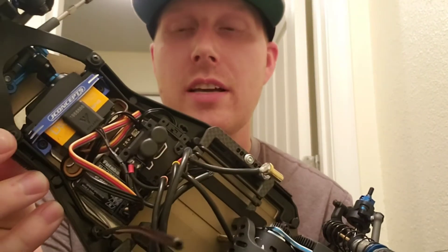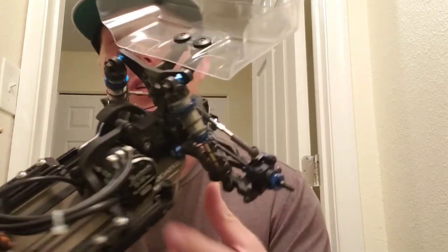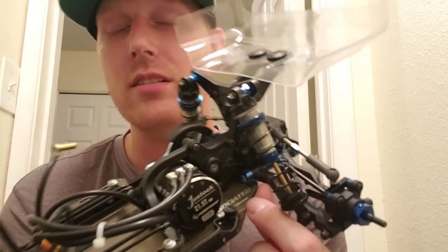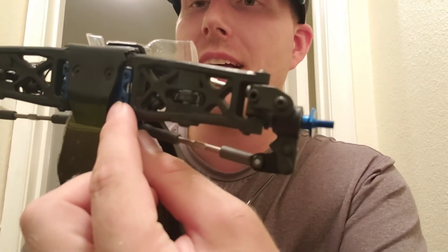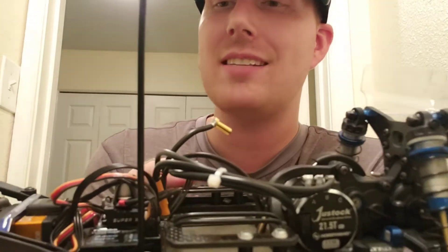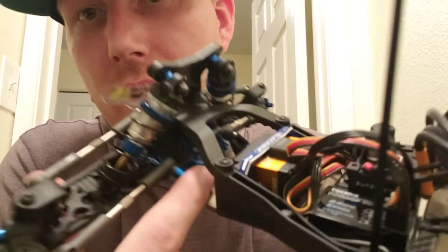Another upgrade is the J-Concepts steering servo brace. I've also utilized the Team Associated slipper delete, so she doesn't have to worry about slipper adjustment, and it'll allow the fan to sit back there when we get one installed. One of the first couple races weakened and broke the plastic bulkhead, so I upgraded to the aluminum bulkhead from Team Associated. I also upgraded to the Team Associated steering rack and steering bell cranks — those are the blue aluminum ones.